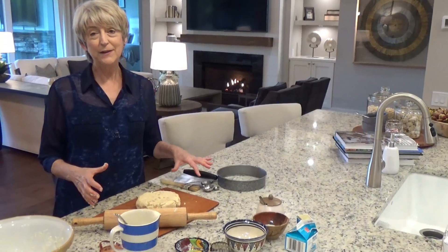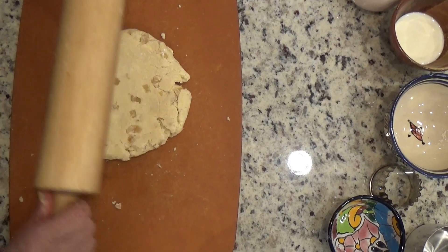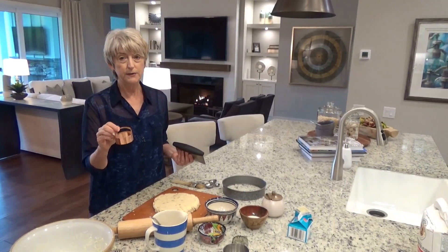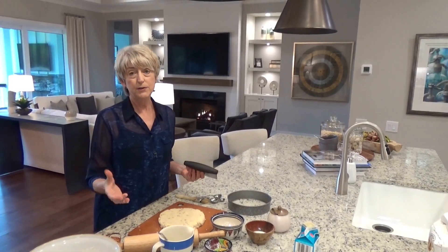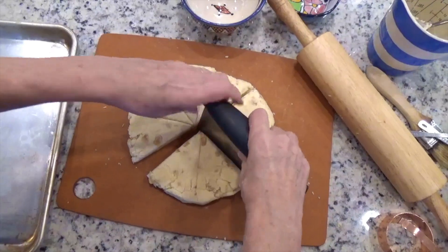It needs to be rolled out to a diameter of about eight inches, which is about what a cake tin is. If we were making tea time scones in England, we would use a little dough cutter for little snacks. But we're making the American version, which we eat for breakfast, so I just cut it into eight — I'm just going to eyeball it. It's pretty easy.